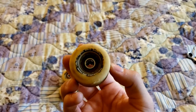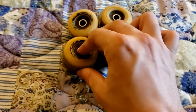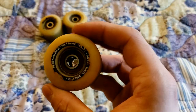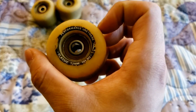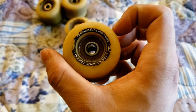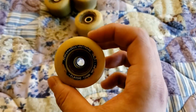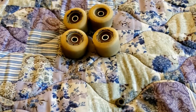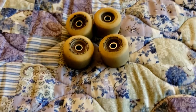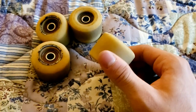I think these were — these are 101a durometer. Honestly, I personally think these are the best skateboard wheels ever: 101 durometer polyurethane classic 52 millimeters. These Spitfire Formula Fours are honestly the best wheels I've ever skated. I've skated other wheels such as Force wheels, and honestly, these are the best skateboard wheels I have ever skated in my life.